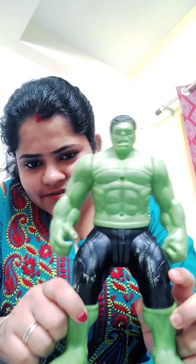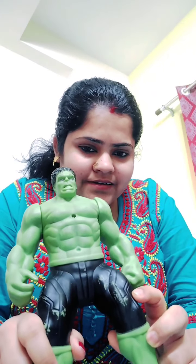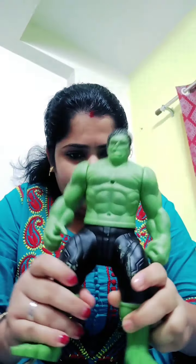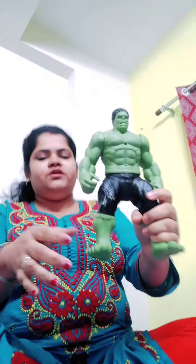Hello kids, how are you? Are you all good? Today we will do another fun activity — we will learn our body parts. Let's start. See, this is the Hulk, right? Its structure is like a human body, so we will learn our body organs from it.